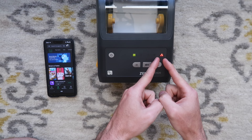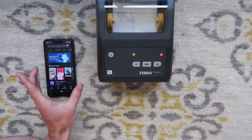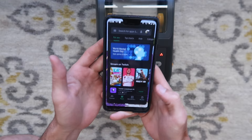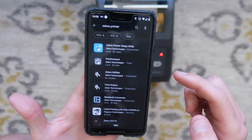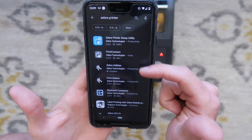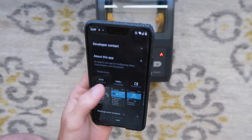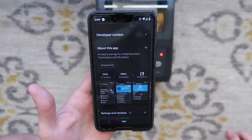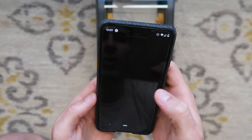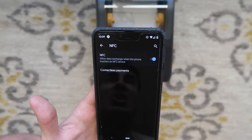Right now we have a red LED indicator for our network — we need to turn that green. I'm going to show you how to set it up using an Android device — should work with a phone or tablet. I'm on a Google Pixel 3 XL. You're going to have to go to your Google Play Store, type in Zebra printer, and download the app called Zebra Printer Setup Utility. Make sure your Bluetooth is on and also go to Android settings to make sure NFC (near field communication) is on.